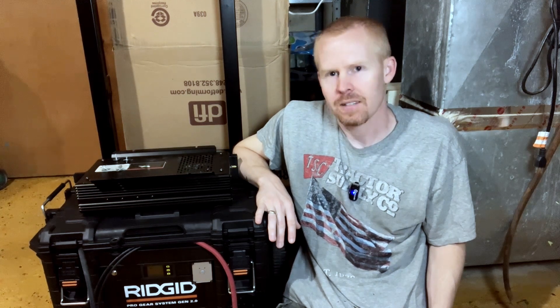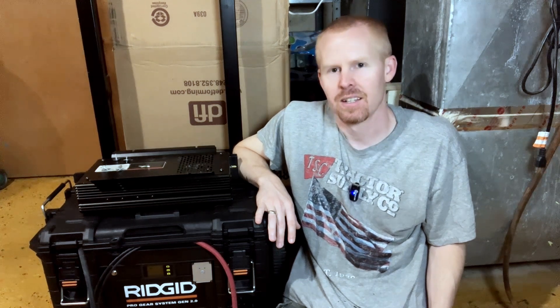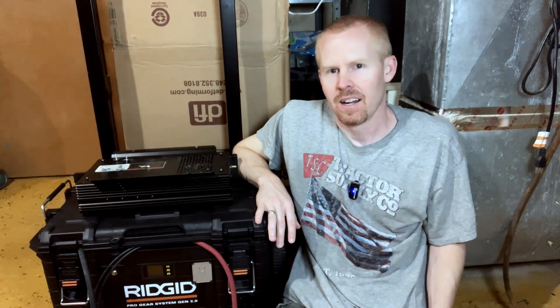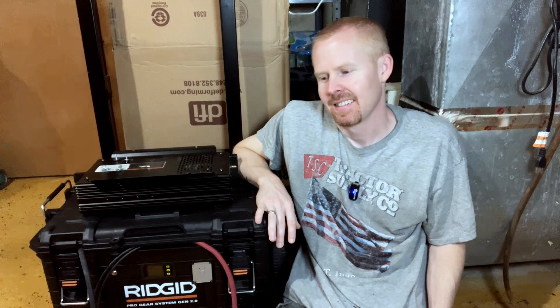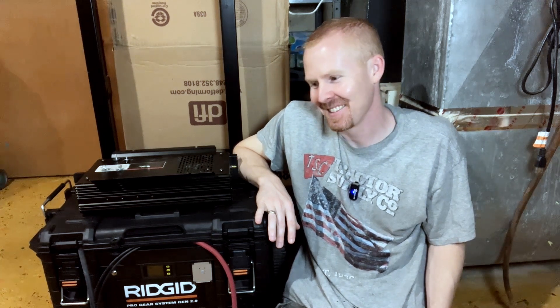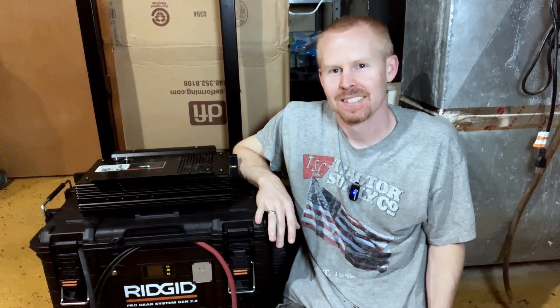Stupid stuff happens. Take your time, folks. Slow down, double check, triple check everything before you flip that switch. Keep that multimeter handy because you're going to need it. I'll turn off the camera and kick myself some more, but I'm going to let you guys go. Y'all stay safe, stay cool, and we'll catch up with you later. Bye.